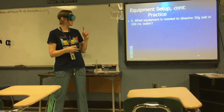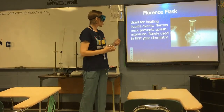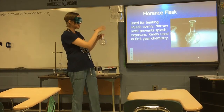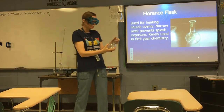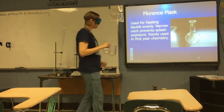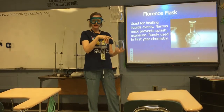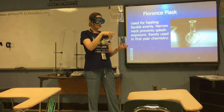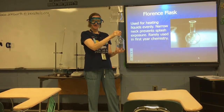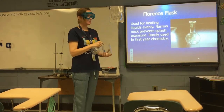For honor students: a Florence flask is used for heating liquids evenly. It's not totally round — it has a flattened bottom so you can set it on a countertop. We don't use these too often in first-year chemistry, but they're nice for even heating. You can have a beaker of boiling water with the Florence flask sitting inside it, giving you nice even, gentle heating of whatever material is inside.